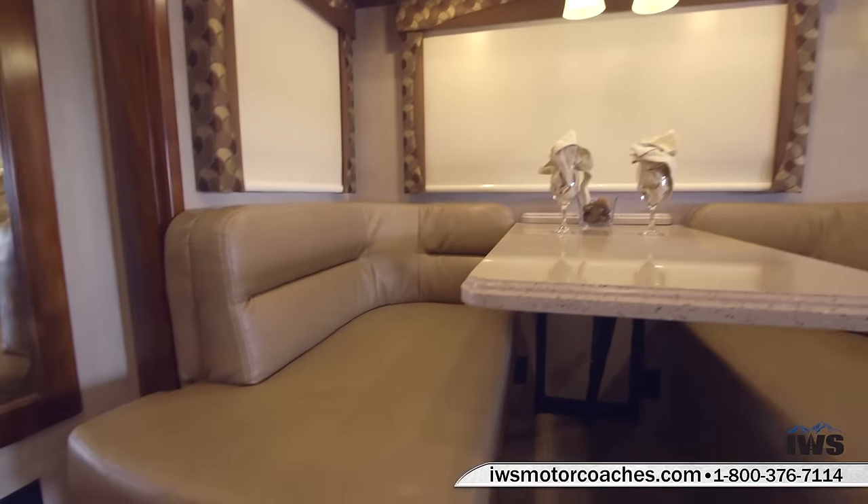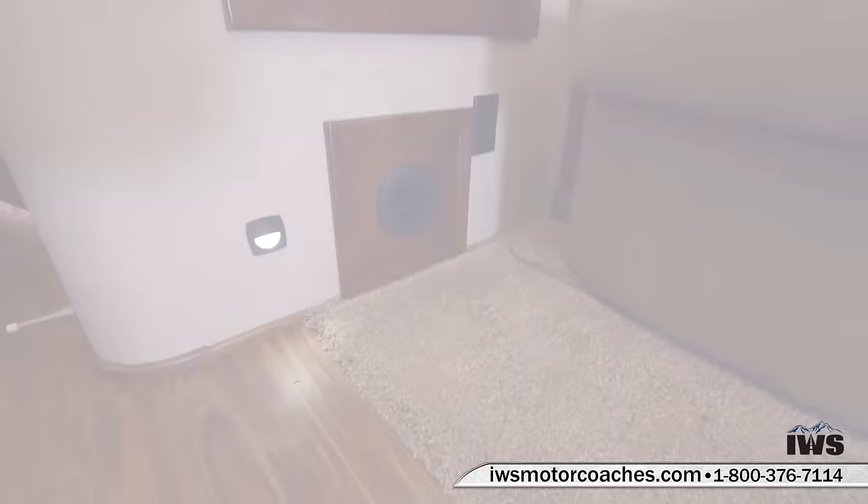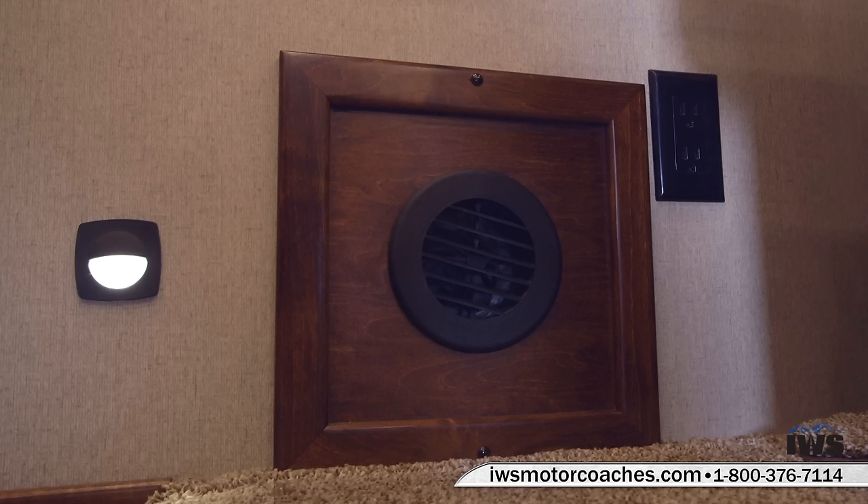Here we're showing you the floor lights, and you can also see the heater vent there to the right. There's an extra 110 outlet right by the sofa — perfect for plugging in a cell phone or a laptop as a charging port.